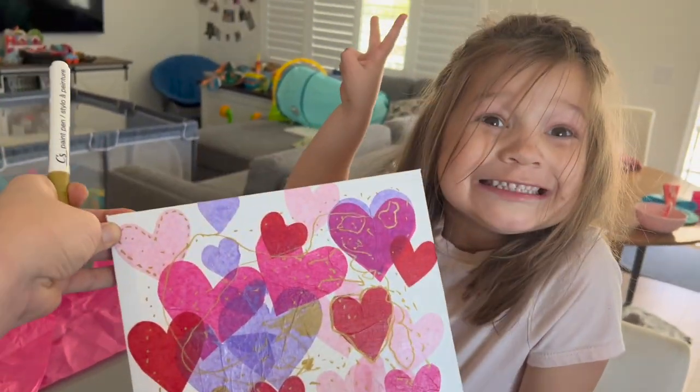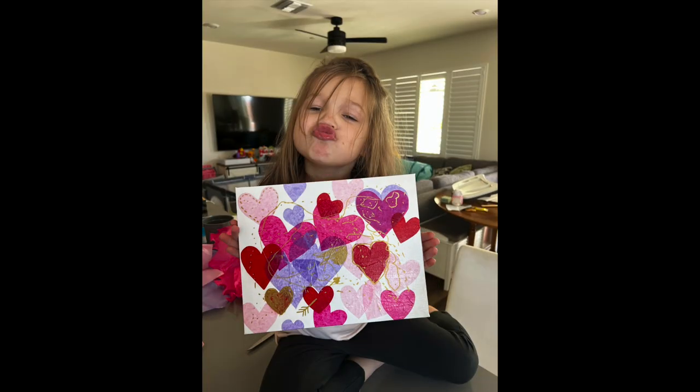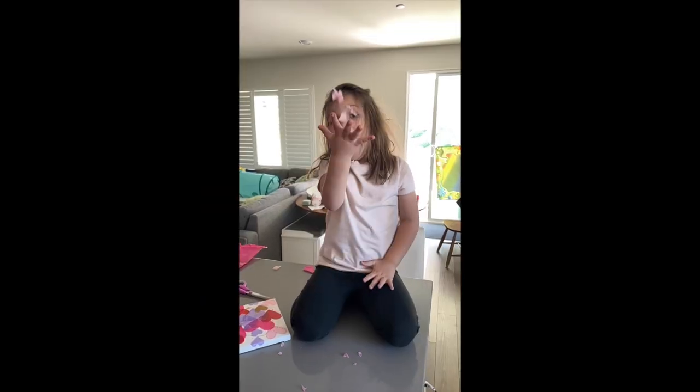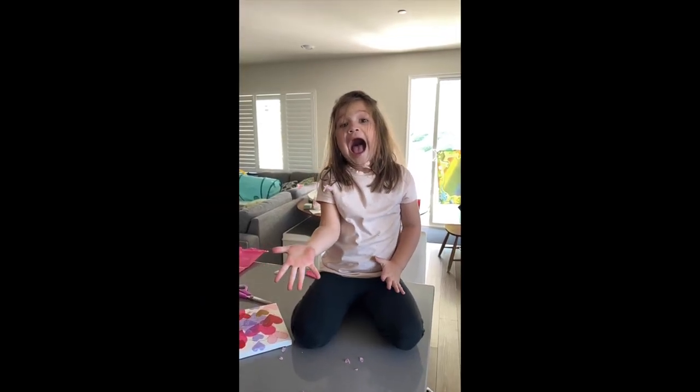I really love how this craft ended up looking, and I especially like how easy this was to throw together. Aubrey had a blast making this too, which ultimately was the point of the activity.